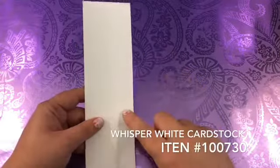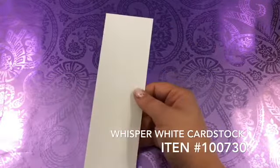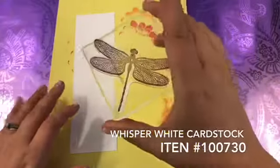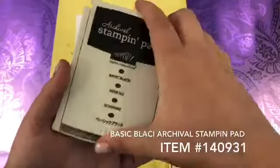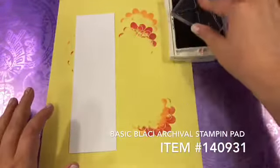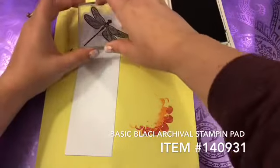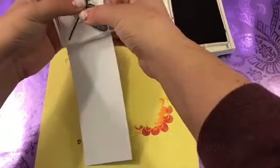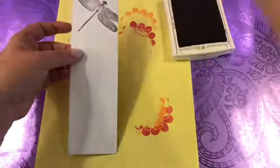I have a piece of Whisper White cardstock. This piece is eight and a half inches tall by two and a half inches wide, and I'm going to need a background paper to do this today. We're going to start off with the really big dragonfly on here, and we will be using Basic Black to stamp with. I should probably tell you what we're making — we are actually making a bookmark. Just a quick and pretty easy bookmark that looks like you put a little extra effort into it.